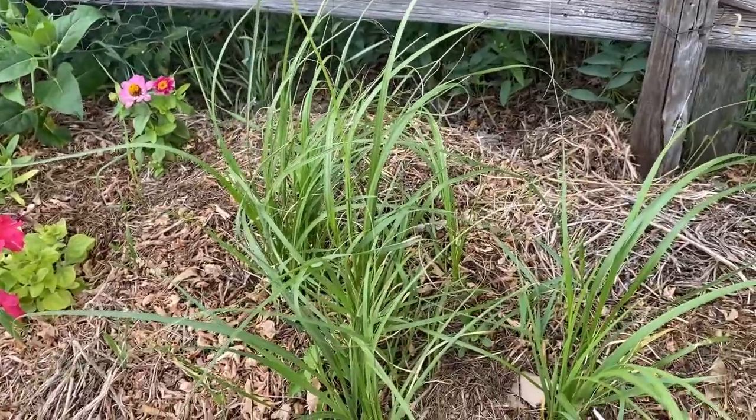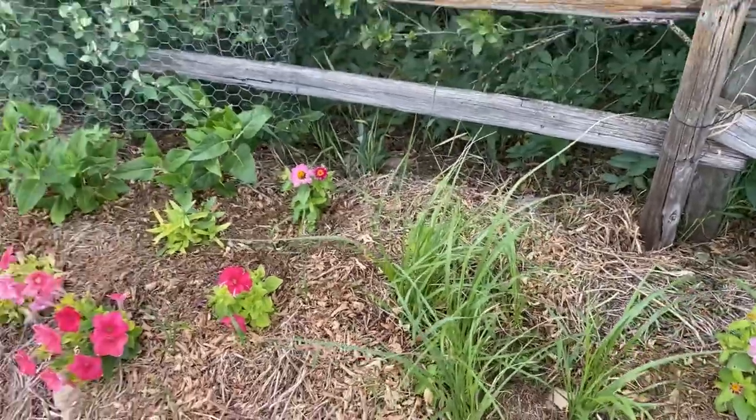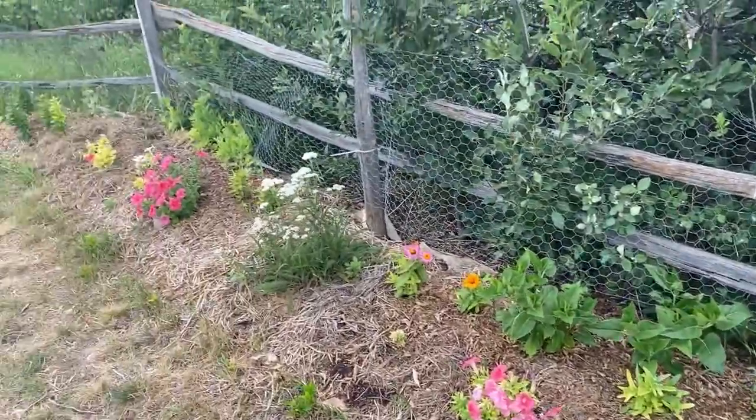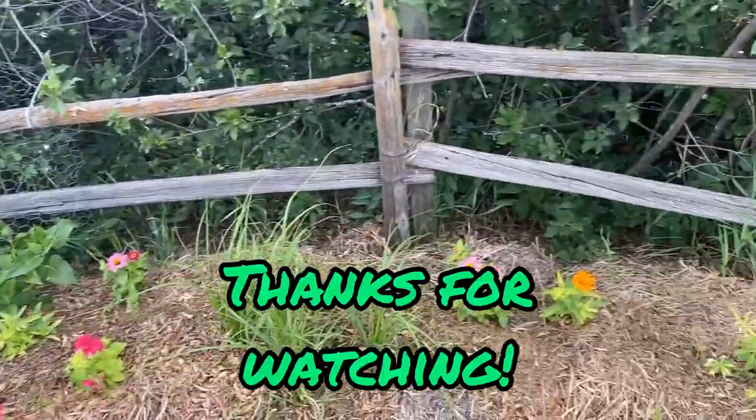If you haven't subscribed to my channel please don't forget to do so. Hit the notification bell and be notified when my next video is up on the channel. Thank you for watching.